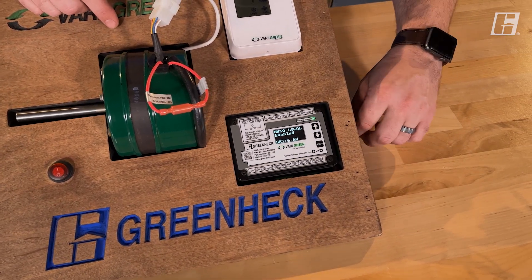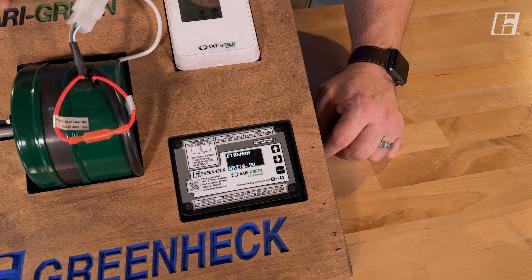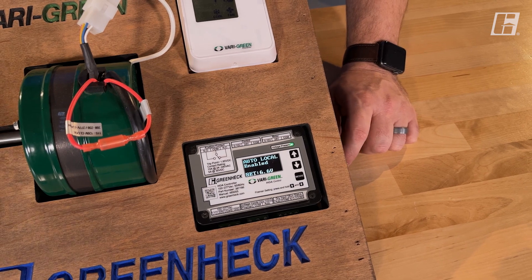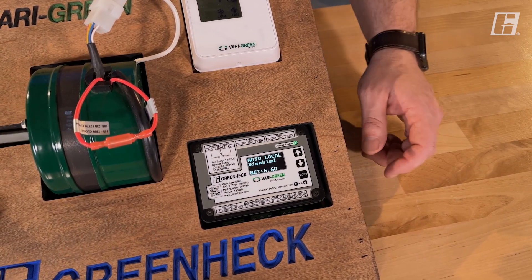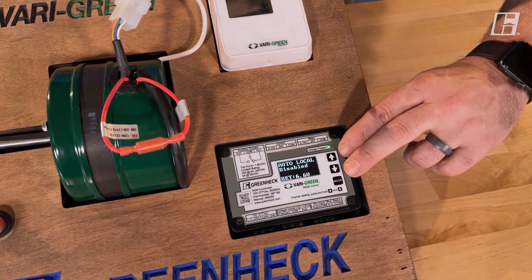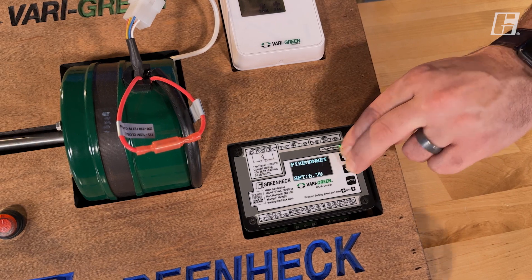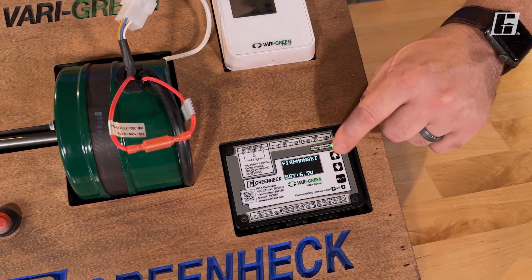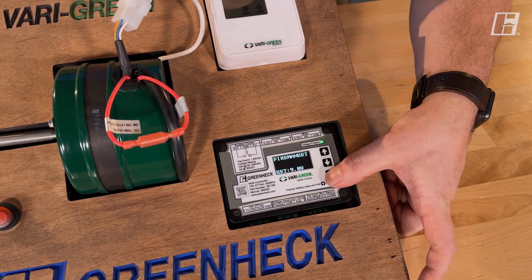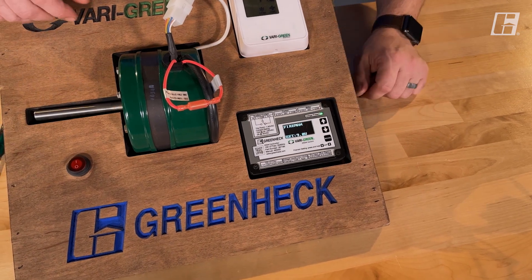Let's do that one more time. We'll put it in auto local and have it running — we're at a 6.6 set point. When fireman's activates, we jump to 6.7; not a big jump, but you can see where it takes over. As I lose fireman's, I go back to my previous mode. To set the fireman's set point, simply depress the up and down arrows at the same time for several seconds. You'll enter fireman's set mode, giving you the ability to balance in what speed you want for fireman's mode. To return to normal functions, just hit mode and you're right back where you left off.